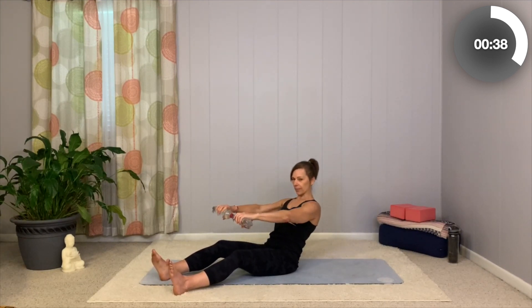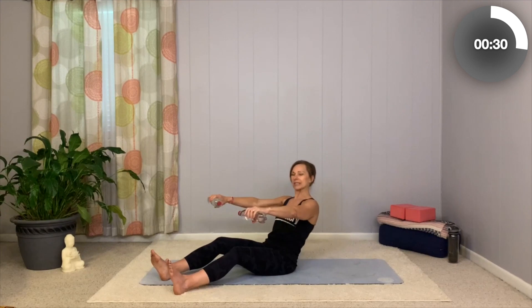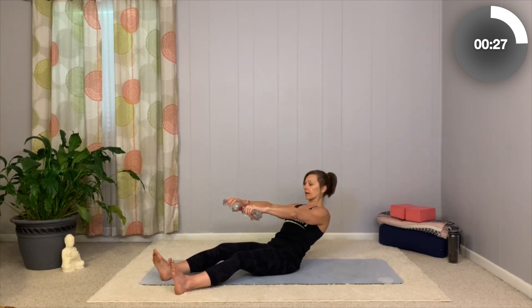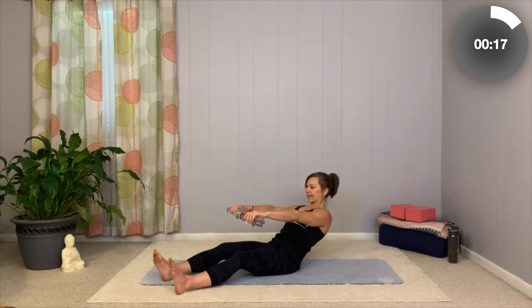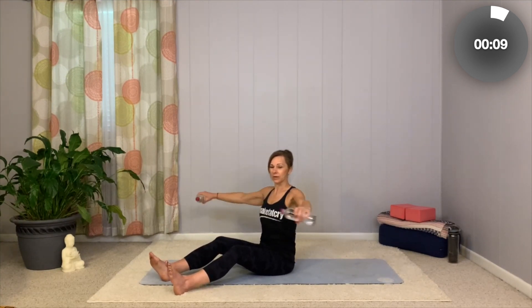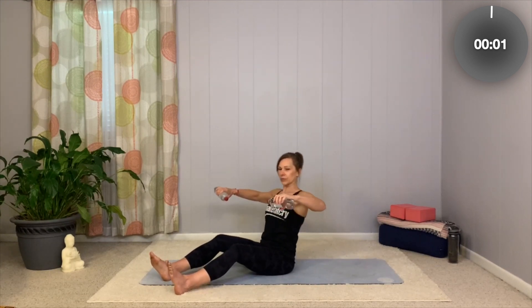Now we're going to add a little combo. Take those arms straight out, bring it to center and row. Elbows are about the same height as your shoulders, slightly lower when you pull back. Pull back, there you go. Bring it forward, open, and then row. Let's go three — open and row. Two — open, a little horizontal fly, and row. Good. And one — give me a big row here. Awesome work. Now just release it, take your head side to side, make sure you didn't create tension in your neck.